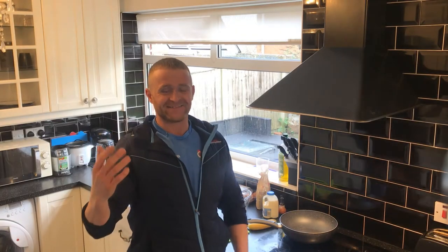Bonjour, I'm Michel and welcome back to another episode of Unite with Food and Play. Today's dish is a French dish and we're going to be doing crepes.